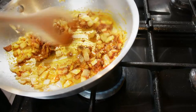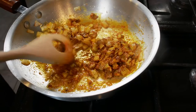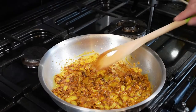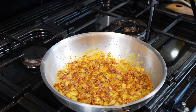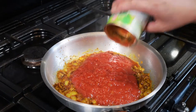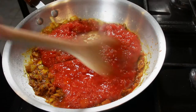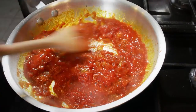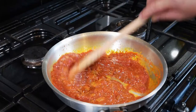Let those spices cook in and then we will add the tinned tomatoes. There's a wonderful aroma coming off these spices, so I'll put in a 400 gram tin of chopped tomatoes. And again we'll let that cook down a little bit before adding the rest of the ingredients.